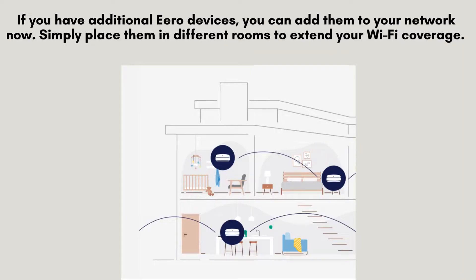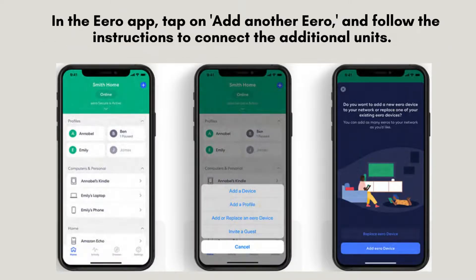If you have additional Aero devices, you can add them to your network now. Simply place them in different rooms to extend your Wi-Fi coverage. In the Aero app, tap on Add Another Aero and follow the instructions to connect the additional units. The app will automatically detect and configure them.